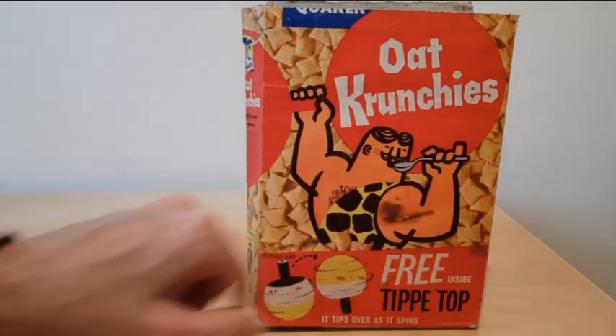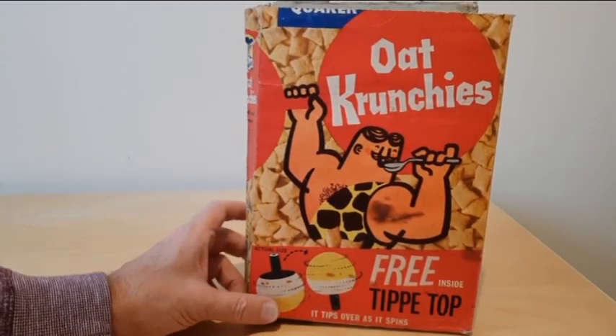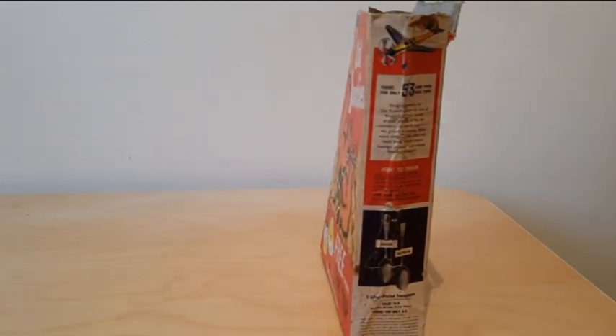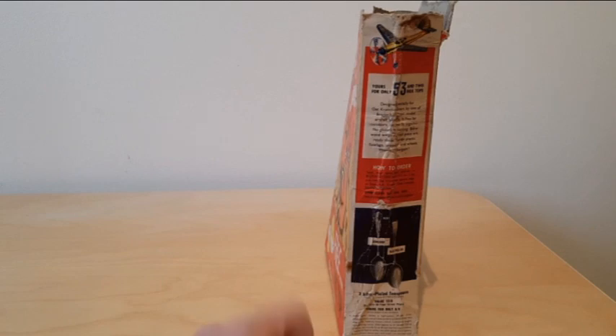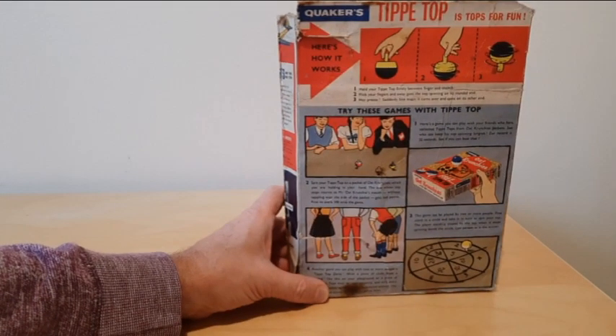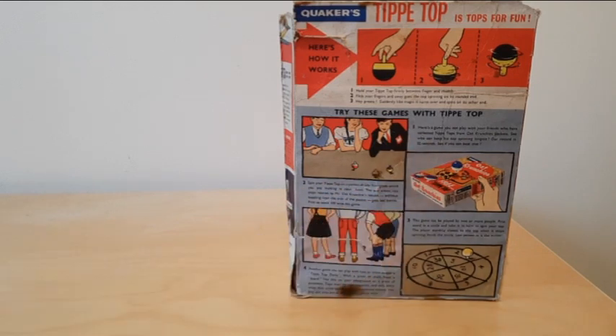Turning to the front of the packet you'll see details of the offer, plus this strongman character is presumably promoting Oat Crunches. On the side you've got a send-away for some cutlery and also a glider. On the back it's got details of how you can use the spinning top and three games that you can play with all your school friends.